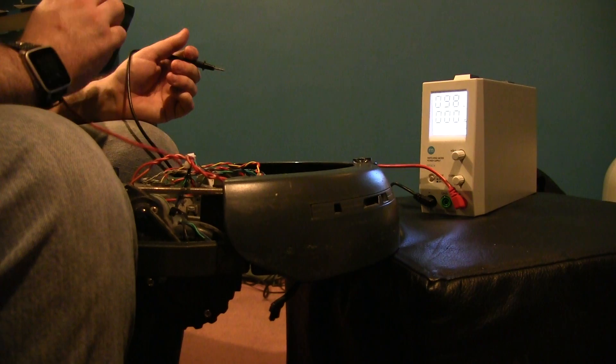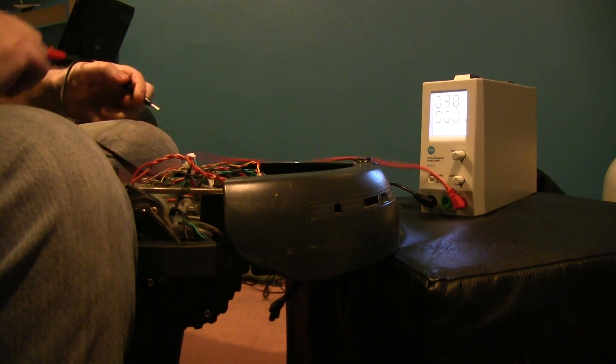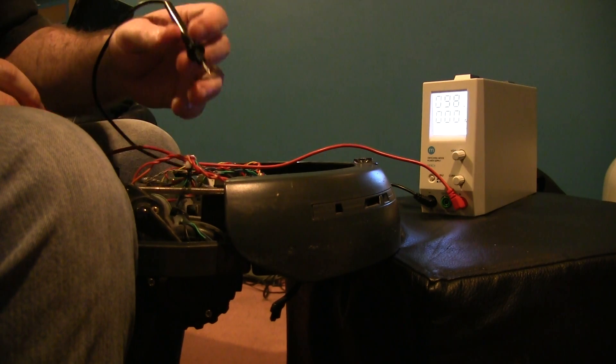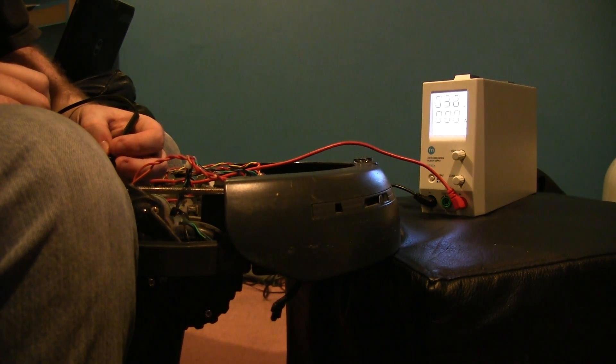Having another poke around at the motors, trying to figure out how much everything uses. Luckily, I've miscounted the number of motors — it seems the blower motor and the side brush are actually on the same circuit, which means I'm not going to be out of channels.